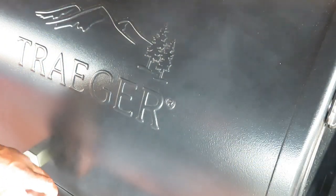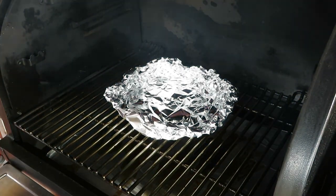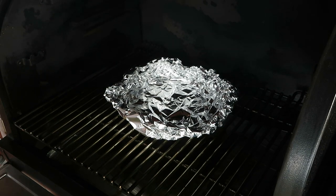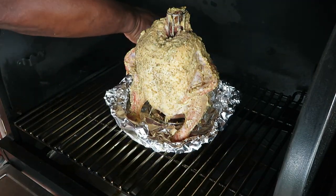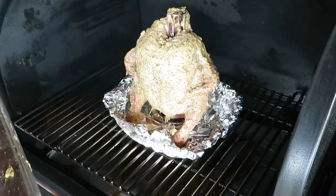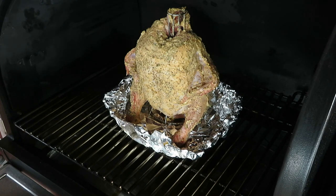Today we're rolling with the Timberline 850 and hickory pellets. I've got a little piece of foil in there — I just came up with the idea of trying to capture some of the juices this bird releases, and if it works out I'm going to try to make a little gravy to go along with our simple dinner. I anticipate this is going to take somewhere in the neighborhood of an hour and a half to maybe two hours. We're running at 375°F — here it goes.